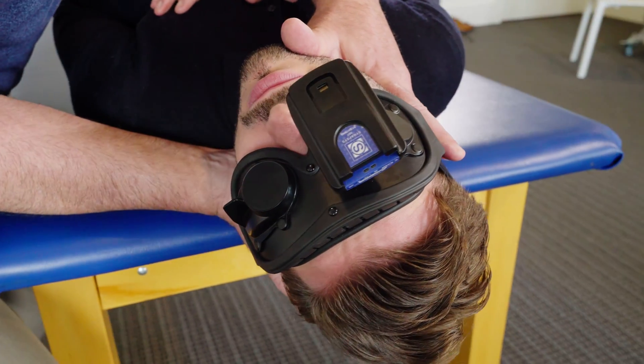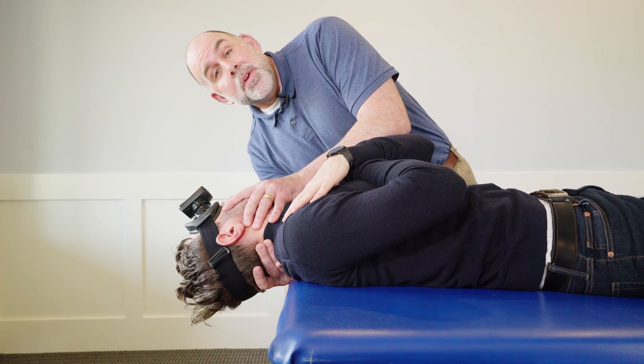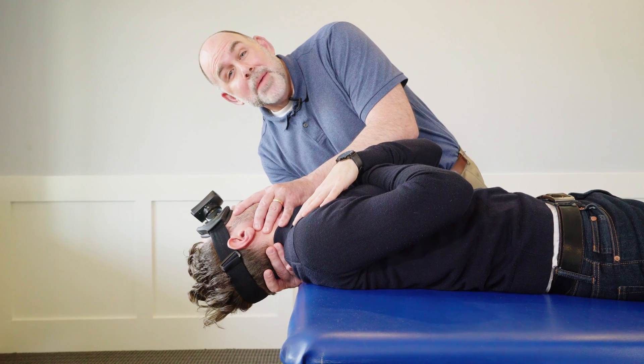The reason we hold for 30 seconds is because with BPPV, it's been shown that there's an onset latency of between 5 and 20 seconds. If you take the patient out of the position too soon, you may not capture the nystagmus.